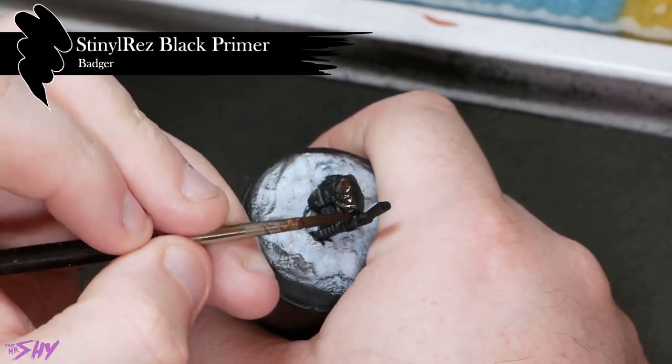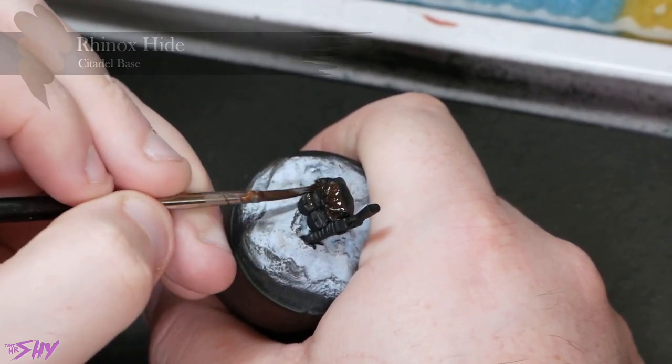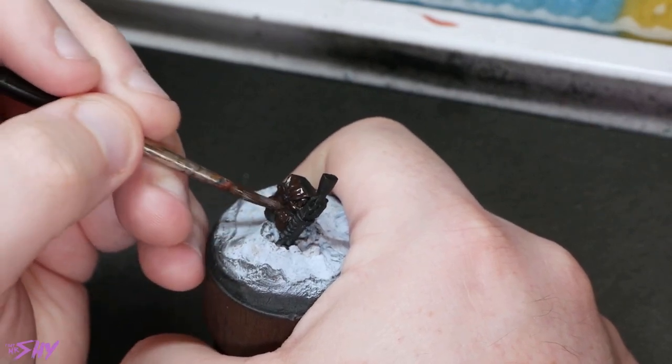First on my list is worn leather. You paint a lot of leather over the course of your life as a miniature painter, and I think adding a bit of wear and tear and interest to it is a much nicer approach. So mine begins just undercoated in black, and from there I'm going to apply a coat of Rhinox Hide to begin proceedings — just all over, nice and straightforward.